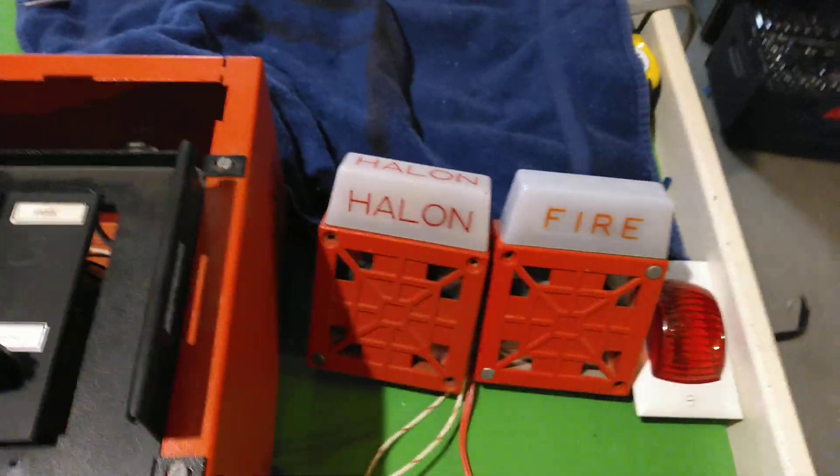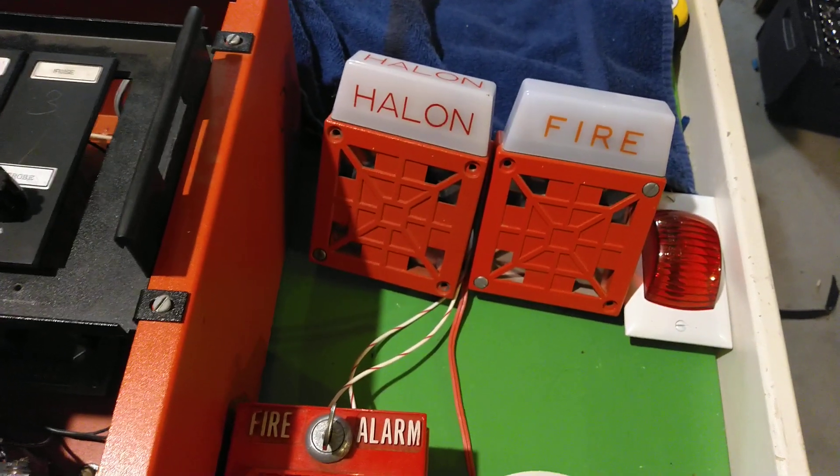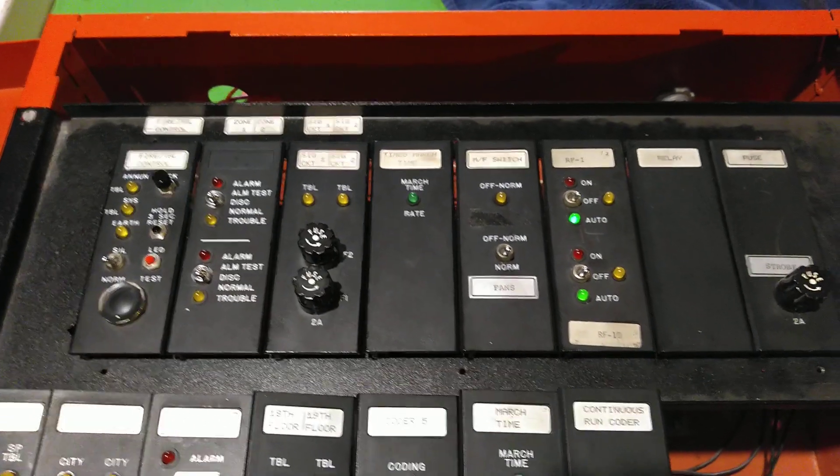Now you notice that the Halon alarm did not silence when I silenced the system. The system needs to be reset for that to turn off. And even if you silence the system, the countdown will still continue to count down.